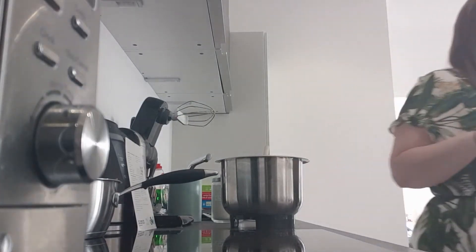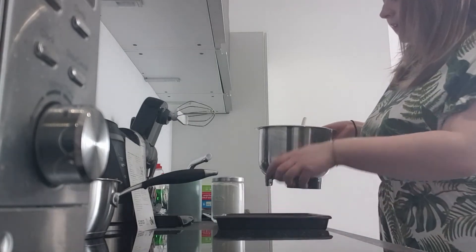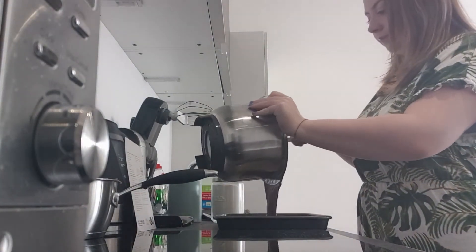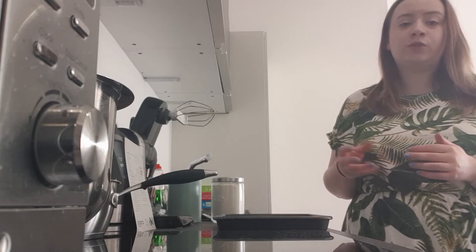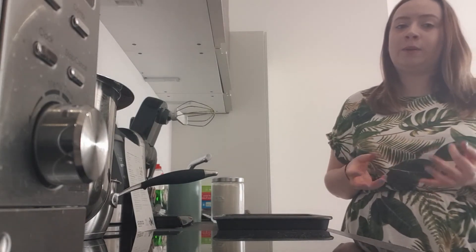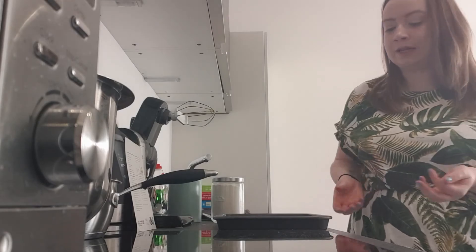Then you need to get your tin from earlier and you are just going to pour in your brownie mixture. Pop it into your preheated oven for 25 to 35 minutes. Keep an eye on it — if you like them really gooey, pull it out closer to 25 minutes. If you like them more like cake and not very gooey at all, pull them out closer to 35 minutes.